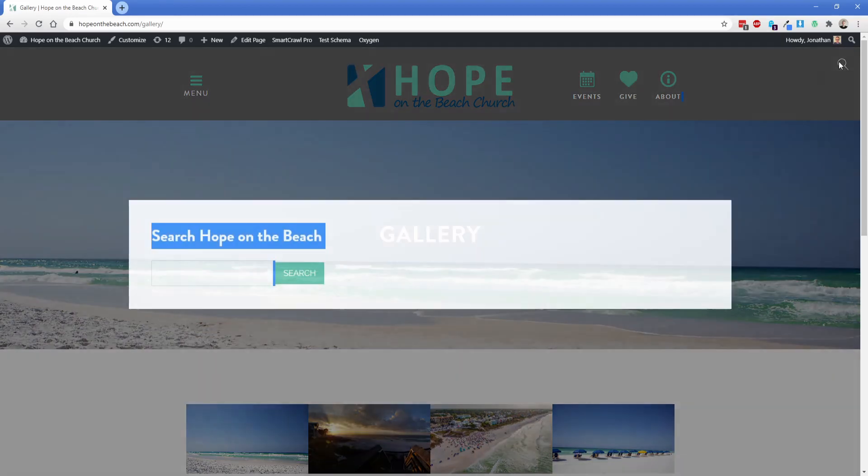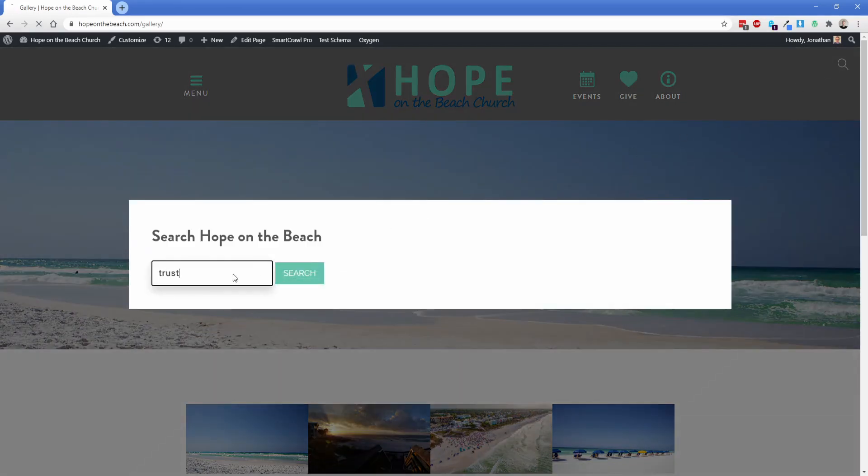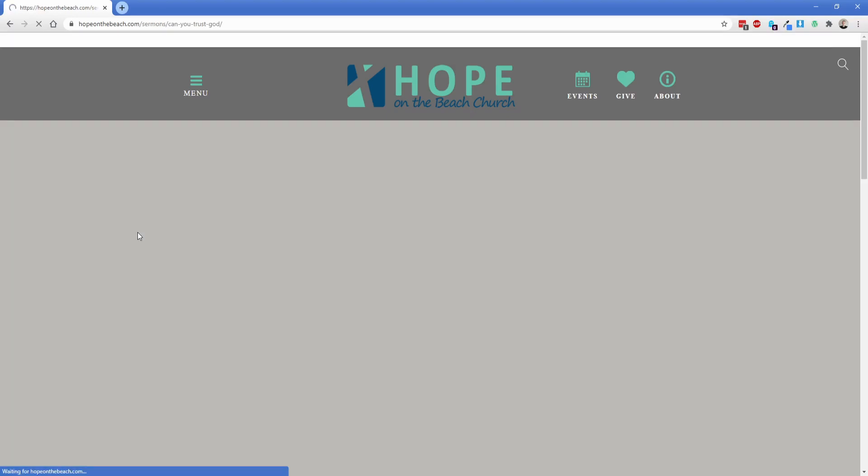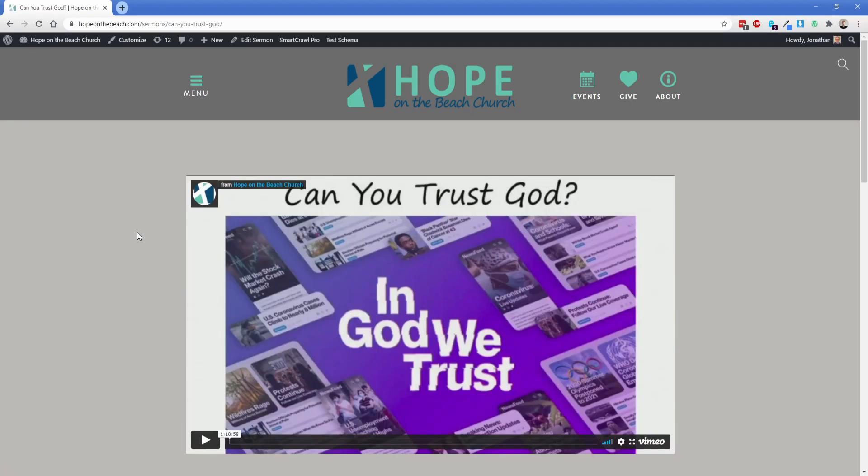Just to show you what the search looks like, let's go ahead and search the word 'trust.' This search results page is super simple, but it takes us to that sermon with the word trust in it. The whole thing is a link, so we can simply click that and it takes us right to that particular sermon page.